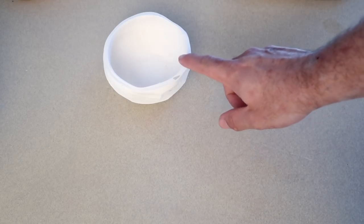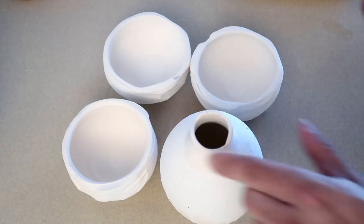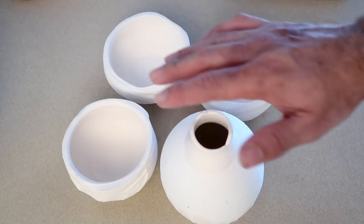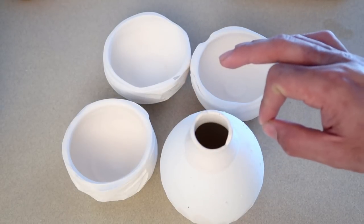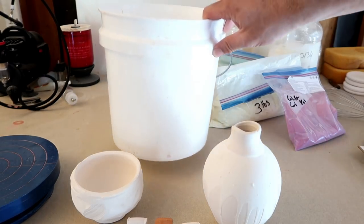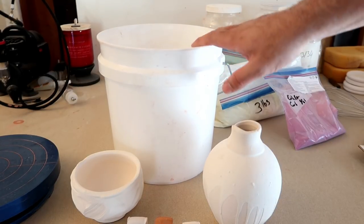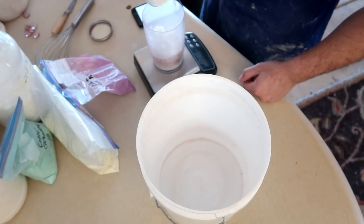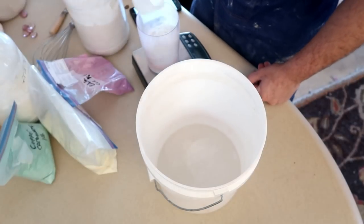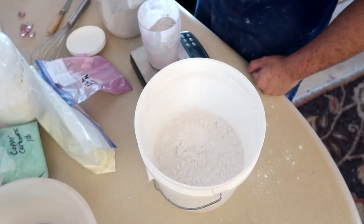Not only am I testing this glaze on an actual bowl but I'm also going to be mixing some of the glazes I keep inside my rotation just to see how it would mix with my actual products. I want them to play along real nice with all my other glazes. For those of you following along at home, we're only going to be making 30 batches of this today. Every batch is 100 grams, so this is going to be about 3000 grams.